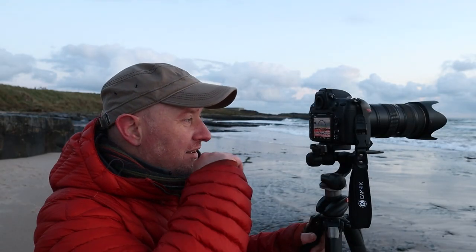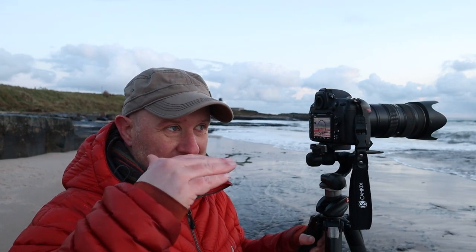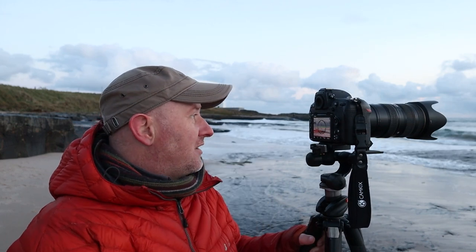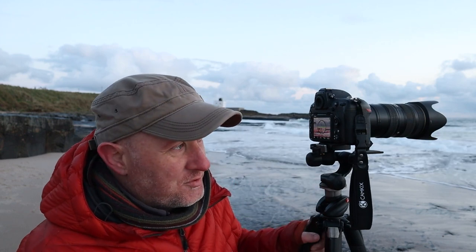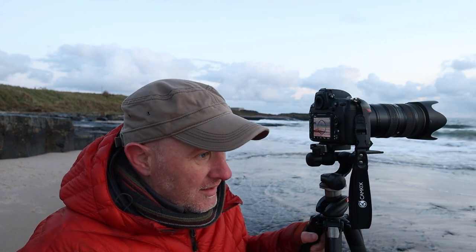What I'm doing here is basically splitting the frame half and half — half sea, half sky. Because there's a lot of drama in the clouds, darkness just before sunrise. We've got some great wave action coming in. The tide's lapping pretty much up to your feet, so that's good.